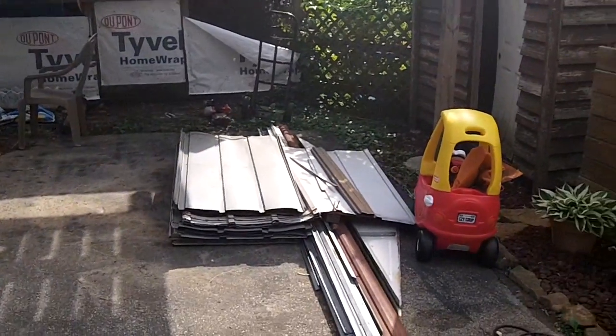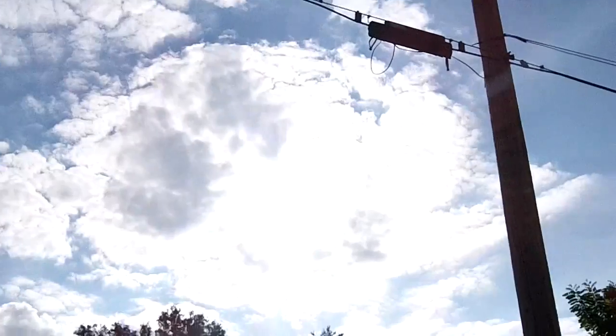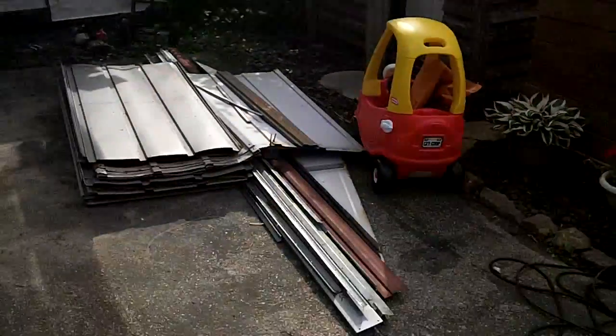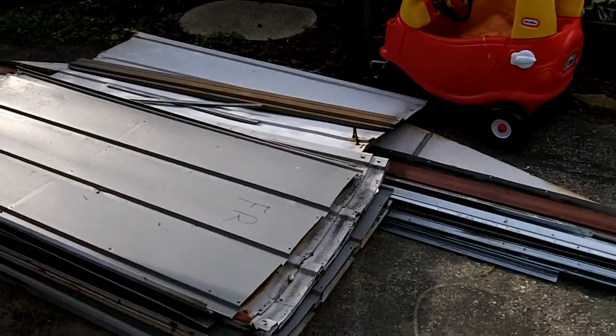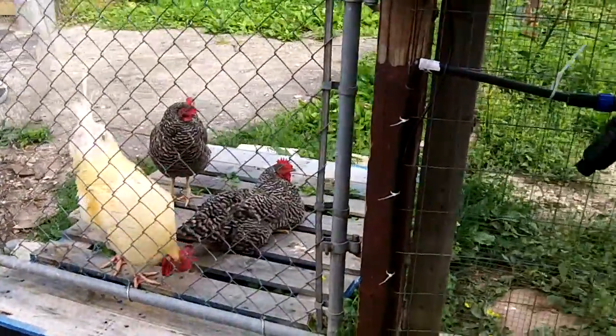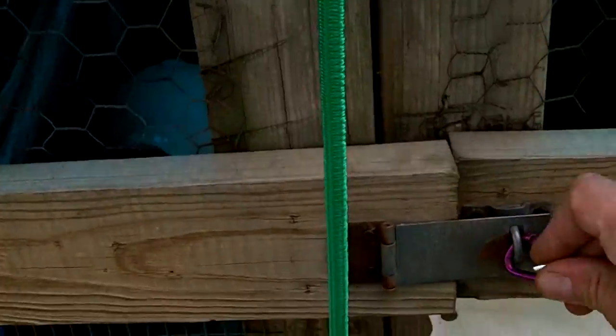Hey everybody, welcome back - it's part two of my chicken coop project. This is the old shed from part one - everything's labeled, I've got a bucket full of screws, nuts and bolts, hundreds of them. This junky-looking thing is actually nice looking without the Tyvek and the tarps on it. When I originally built this it's got a nice roof and stuff. I don't have chickens in here right now - got them over on the other side - but all this is coming down.